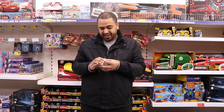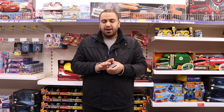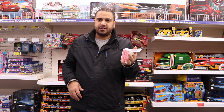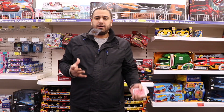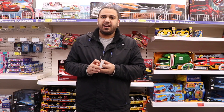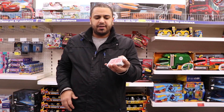Hey people, welcome to my channel, it's Magician33 again. Today I'm going to be teaching you another effect — it's called the Hot Shot. I first learned this from Darrell, the Magician's Magician. I'll show you again.